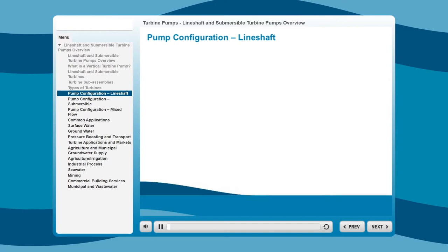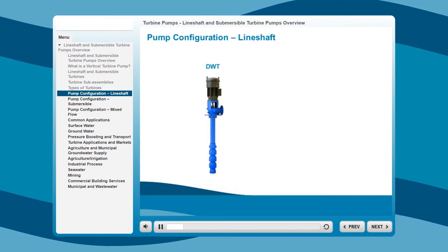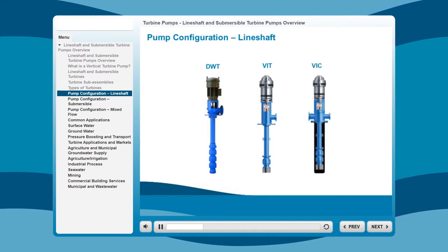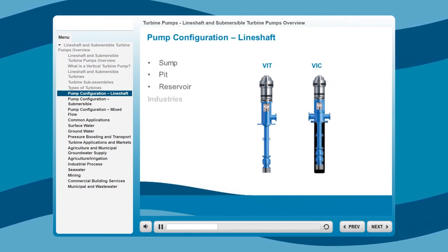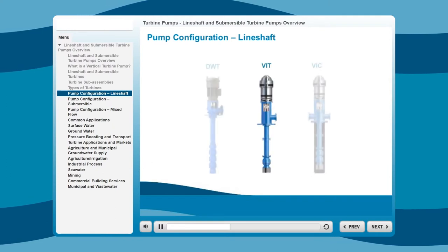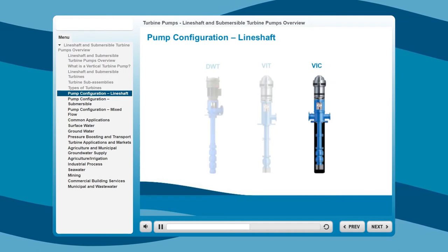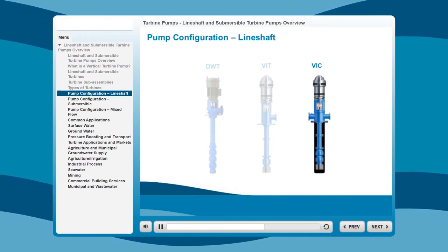The vertical line shaft pump falls into three main categories. The Deep Well Turbine, or DWT, is a pump for deep, narrow wells in industries such as agriculture and mining. The Vertical Industrial Turbine, or VIT, and the Vertical Industrial Can, or VIC, are short-set pumps used for sump, pit, and reservoir pumping in industries such as oil and gas, or for municipalities and manufacturers. The VIT configuration requires a large open sump or well, making submergence depth and pump placement critical for peak performance, while the VIC has suction piping connected to the can inlet, which allows the can to create the reservoir. The VIC is also designed to allow NPSH available to be increased to meet NPSH required.